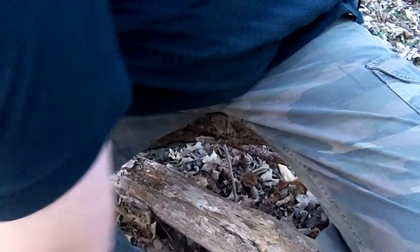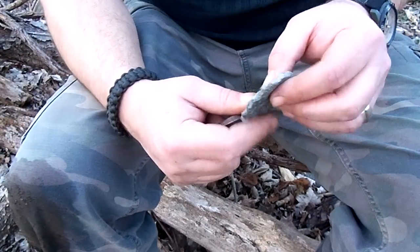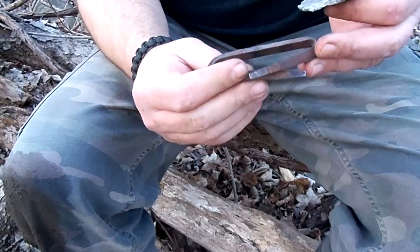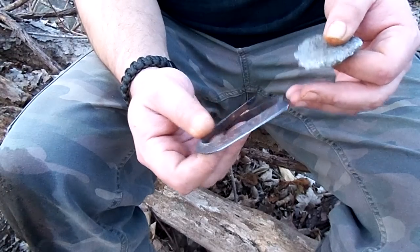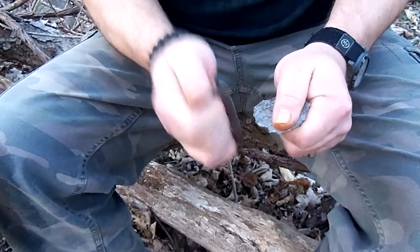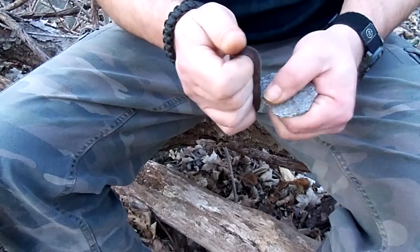Now I have another piece. It's got mica in there, and that's sharp enough to shard off pieces of the steel. This right here is a triangular file that I just heated up and bent. Let's see if we can get a spark on this one. Get a sharp side.